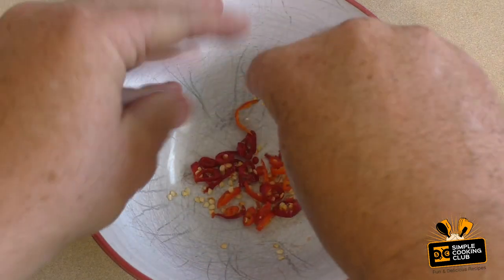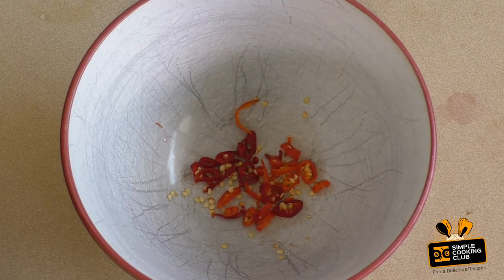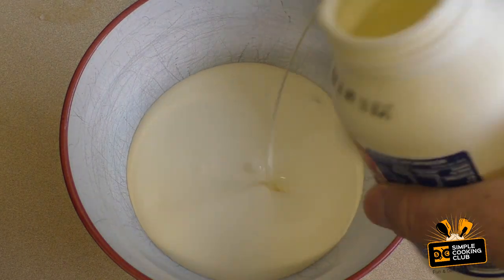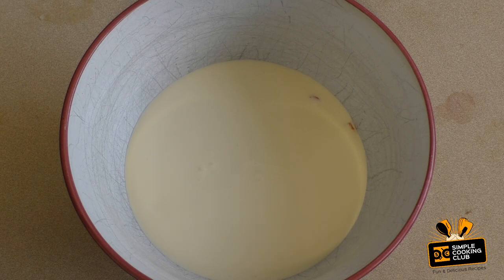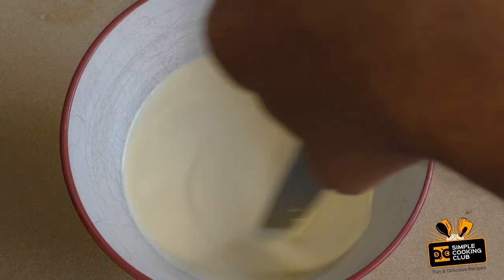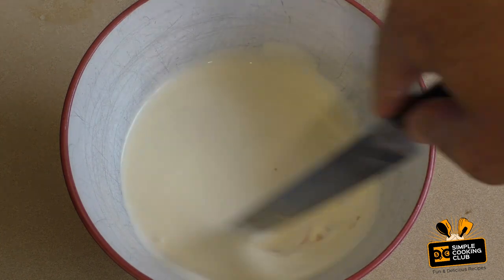Get a bowl, cut up two or three small chillies, just chuck it all in there. Get your thickened cream — for this I'm using about 250 mils. Just leave it in there and give it a little stir, mix it around.